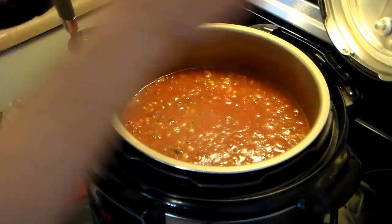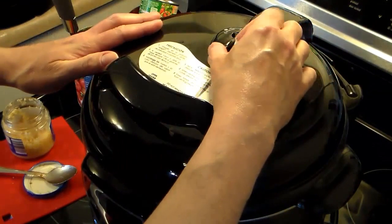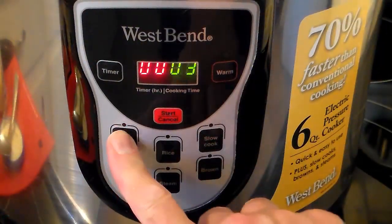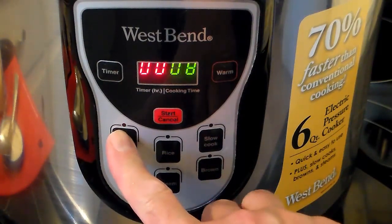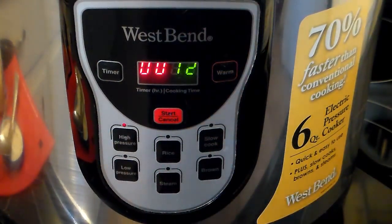I'm going to close my lid down, seal it, and close the vent to airtight. I'm setting this on high pressure for 12 minutes. Press start — it will come up to pressure and start counting down. I'm going to let it release naturally while I do my dishes, and when the pressure releases I'll be back.